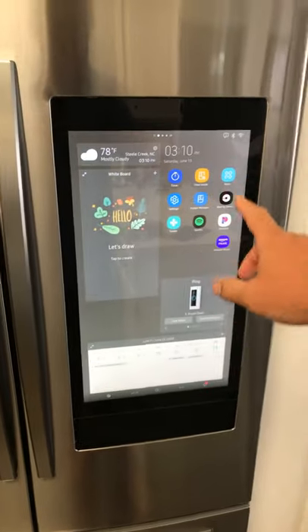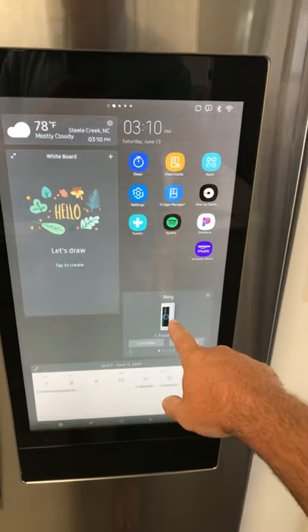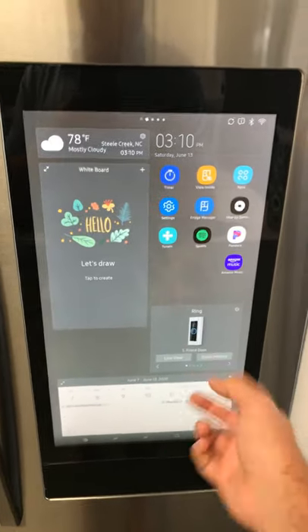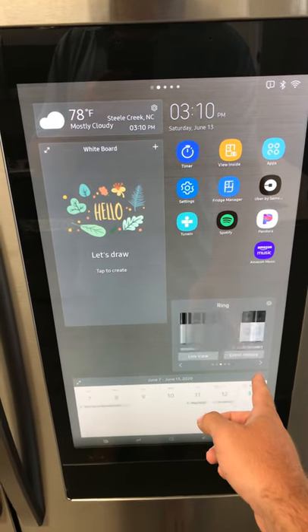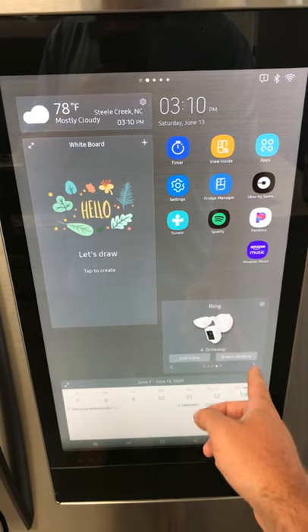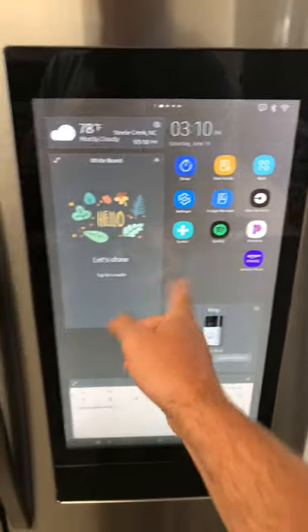These are some of the apps I want to use. I have my Ring built in right here — I can tap it or look at the other Ring cameras in my Ring system and view all of those from here, which is a really nice feature.